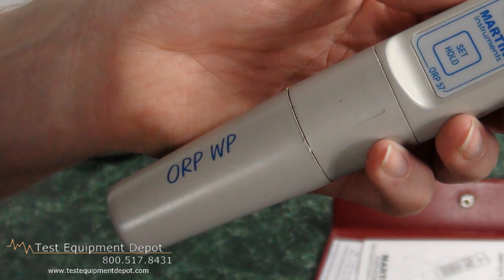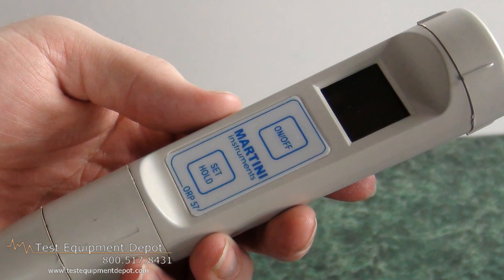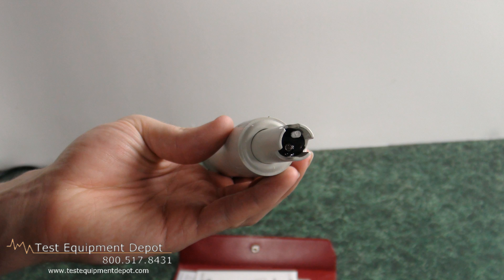It has an ORP electrode with built-in temperature sensor. The ORP range is plus to minus 1,000 millivolts. It measures a temperature range of minus 5 to plus 60 degrees Celsius, that is 23 to 140 degrees Fahrenheit.